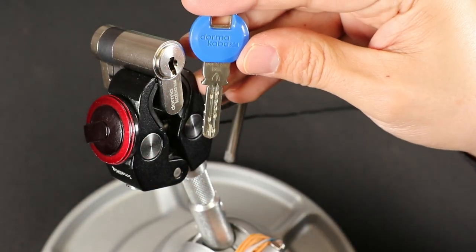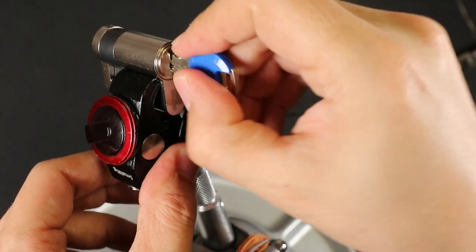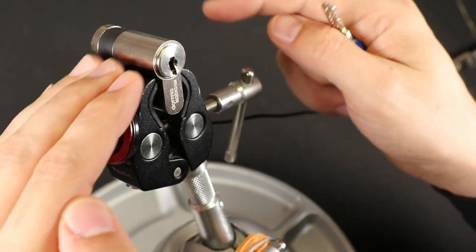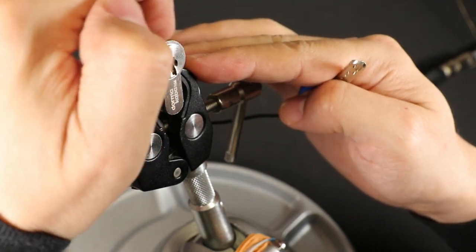Here I have the Gemini Plus by Dormacaba, and this is another high pin count lock. It's got pins coming slightly upward from the left — there's five pins coming up from there — and six coming up from the right, and then four pushing down from the top.